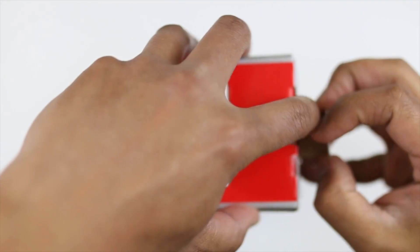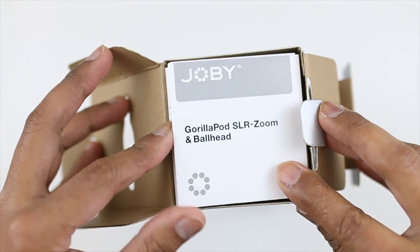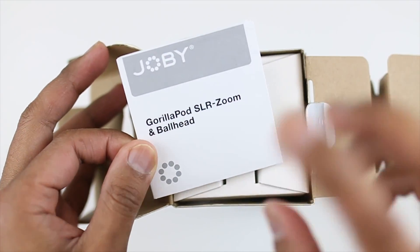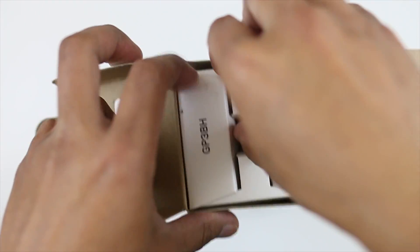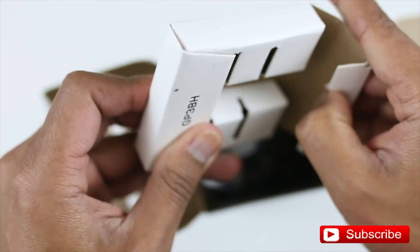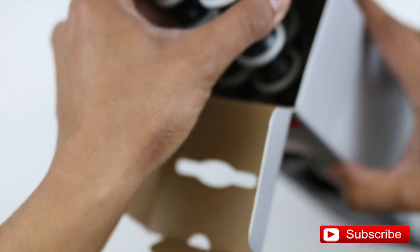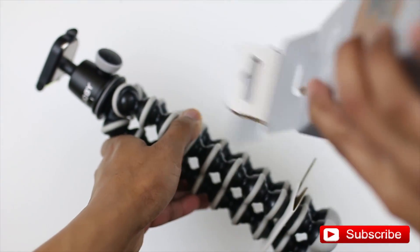So let's open this up. All right, we've got the instruction manual. As you can see, it comes with the ball head — there is another option that doesn't come with it for a cheaper price. Next, we've got what's in here — nothing else in that compartment. And we've got the GorillaPod itself. Okay, nothing else in the box.